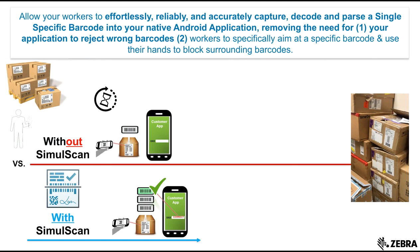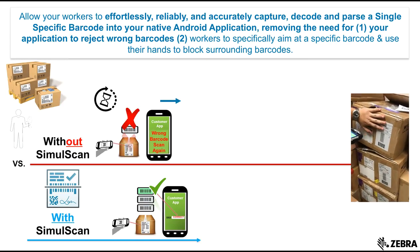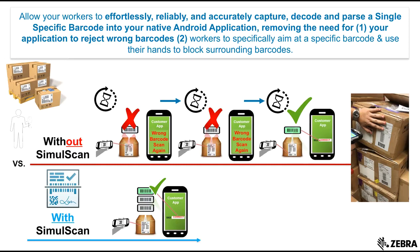Even if you are just using it to grab a single specific barcode, SimulScan will improve your workflow. Rather than having your workers stop to focus where to aim and block surrounding barcodes in order to capture the right one, and have logic built into your application that checks for the right barcode and rejects wrong ones prompting for a rescan —